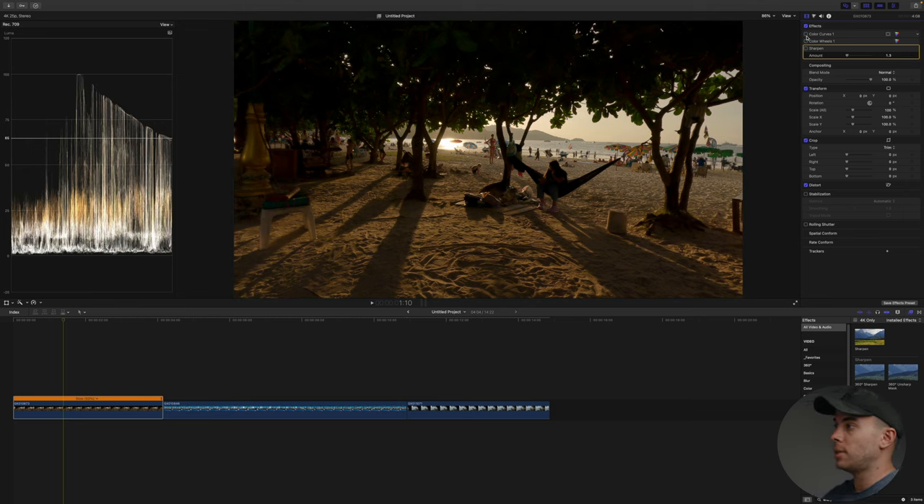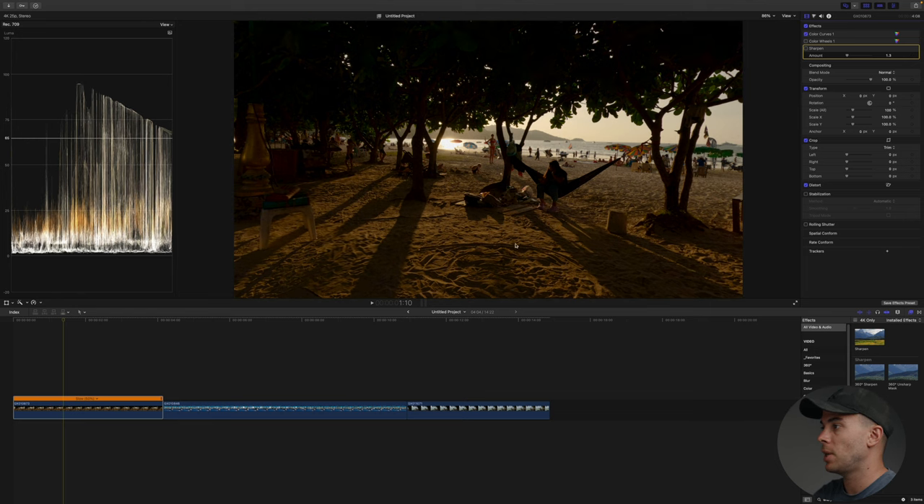So this is how the clip looks like straight out of camera — pretty dull and boring. Then this is how it looks with a bit of contrast added, then with the white balance corrected, and finally with a bit of sharpness added. This is basically basic color correction. I do it on all of my clips and it's not something you can automate because you're always going to have clips with different exposure. Some clips will be a bit dark, some a bit bright, so you'll have to do this step manually all the time.